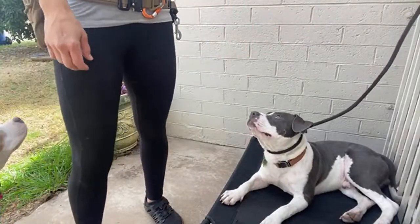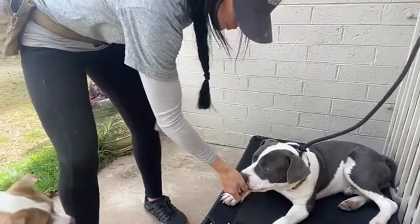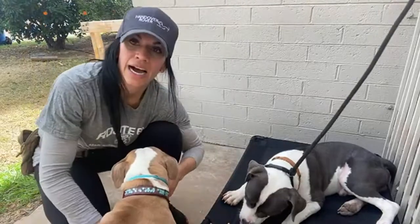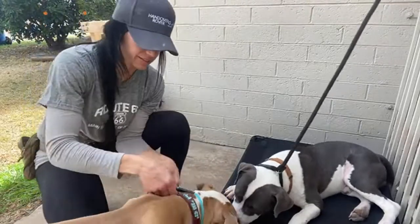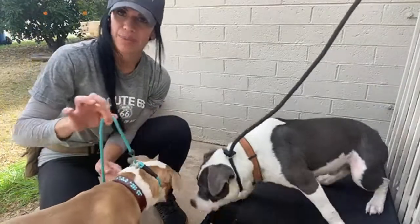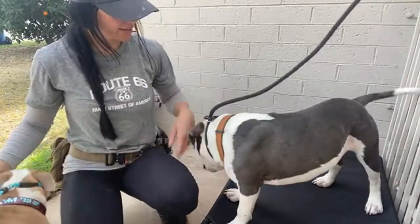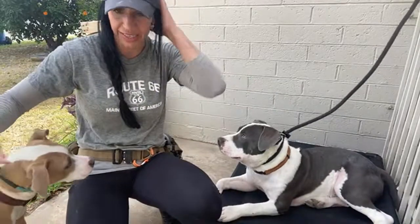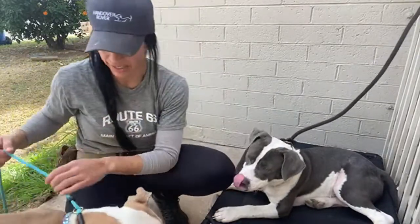The only reason I'm not going to teach it that way is because I can't expect you guys to hit that timing. If your timing isn't on and your pop isn't effective, and your vocals — if you're not doing all of those things, that's really going to get that dog to stop.